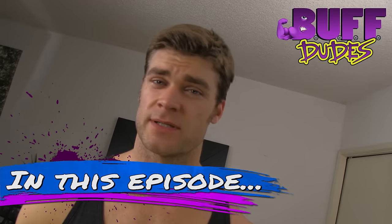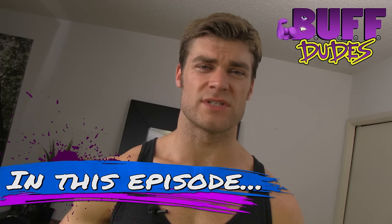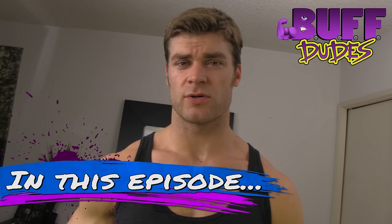No gym membership? No problem. You work out at home with one pair of dumbbells? Even better, because we made this video just for you. It's called the at-home Buff Dudes dumbbells workout. We use a pair of dumbbells and a camping cooler for our bench. So you want to get buff at home? Well, get ready because we're about to show you how.